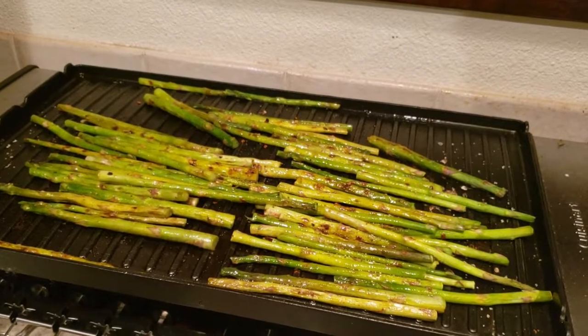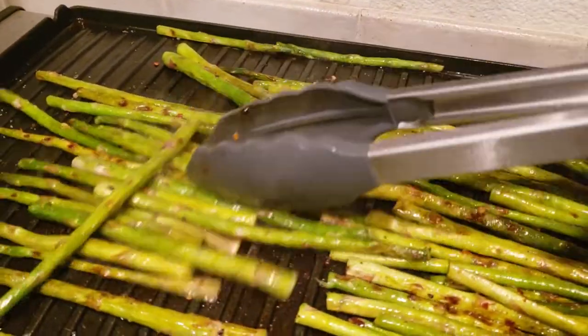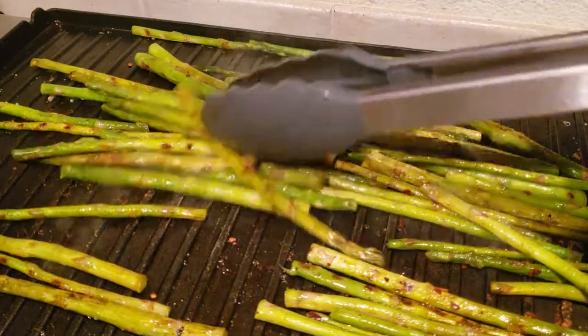That's smelling heavenly and looking delicious. See the grill marks? Yes, electric grills can produce grill marks. And that's ready to be eaten.